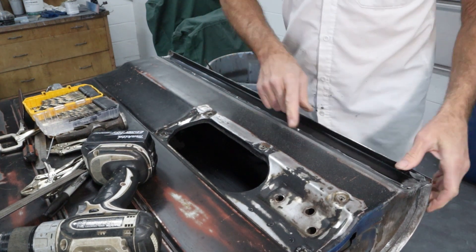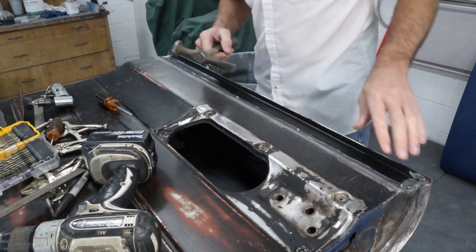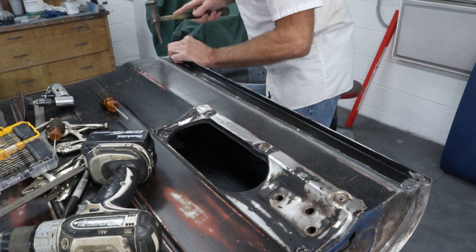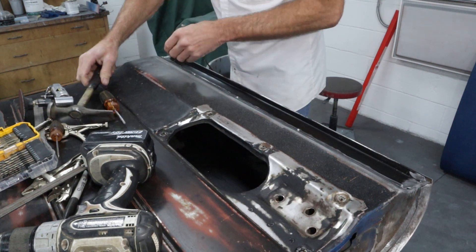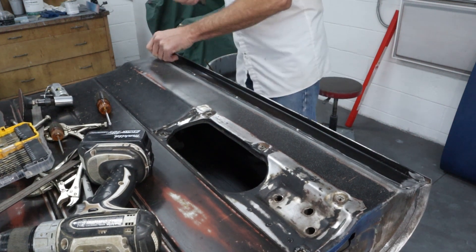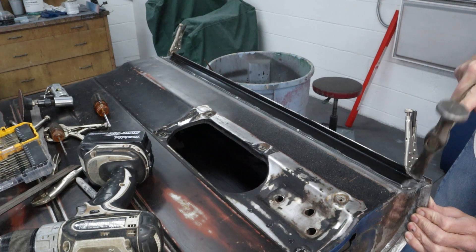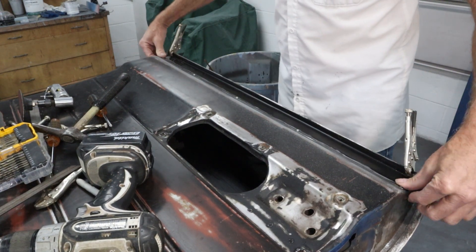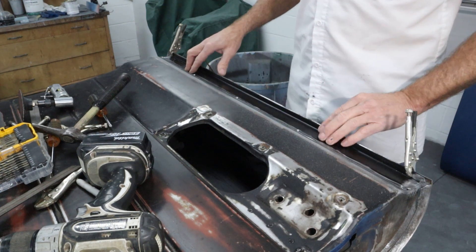The last thing to do before we weld is to hammer these edges down at the corners to make sure they're nice and tight up in there and we've got the tightest fit possible. Now on these ends here, they're not exactly sitting flush, so I'm just going to tap them down a little bit to get a nice tight fit and get a clamp on here so it stays. With the ends hammered down and everything fitting really nicely, I'm going to go ahead and reposition the door down a little bit lower so I can sit down while welding. Then we'll get this thing tacked and welded.